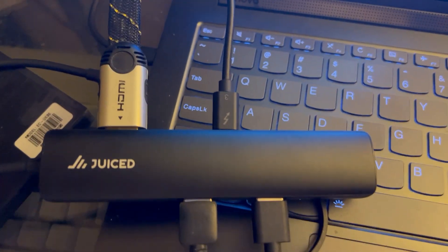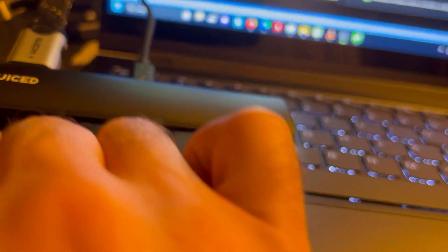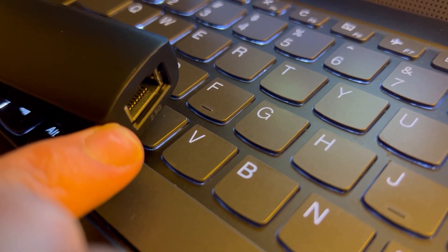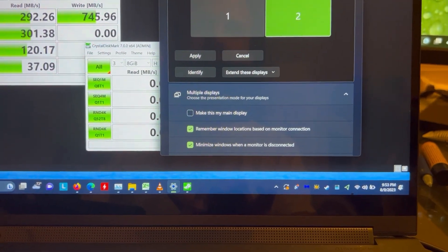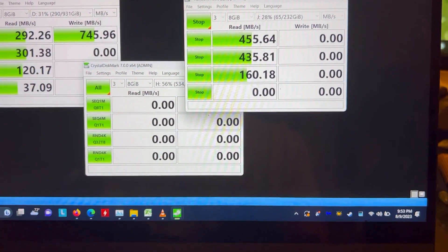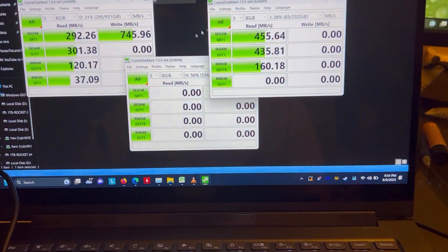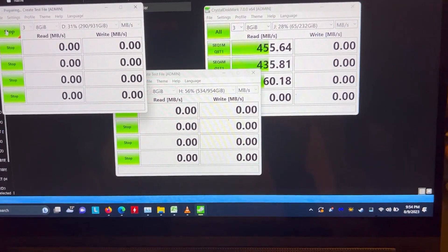We're taking a look at the Juiced Systems hub fully loaded. You can see it on screen. It does only have one video out, but it has a 2.5 gig LAN port, and I have no reason to doubt that capability. We're now going to do a simple test of running all three SSDs at once.